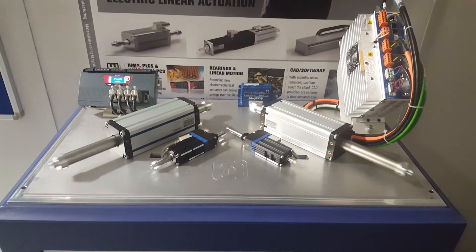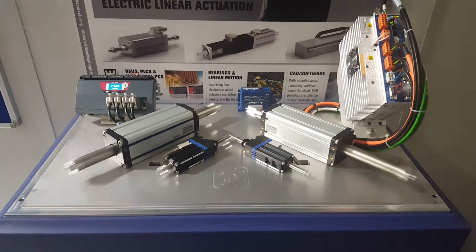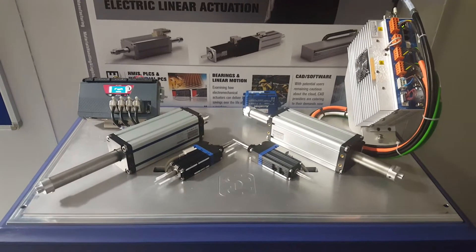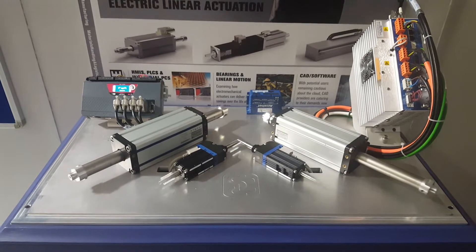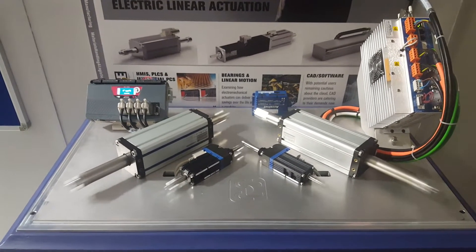Hello, Servo Components to Systems here, demonstrating our linear range of electric actuators. No more air, no more compressors running in the background, just precision, motion control, linear actuation.